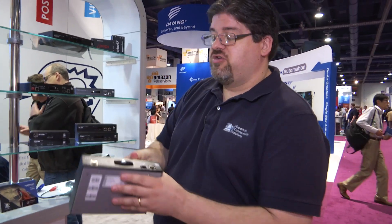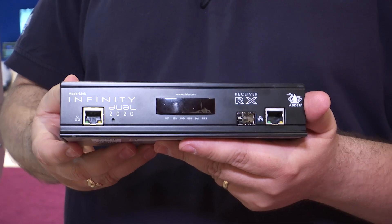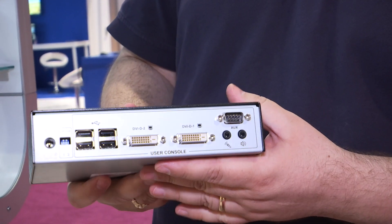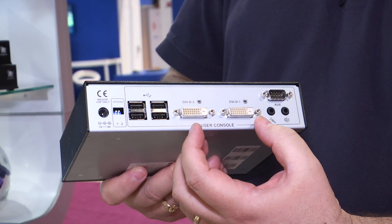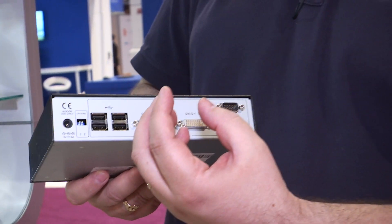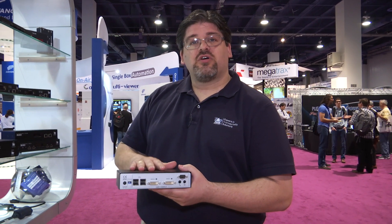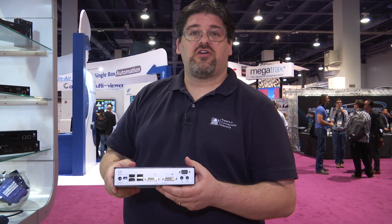The final new product here at this show is a new addition to our Adderlink Infinity range — the Infinity 2020 series. What makes this product different from the existing 2002 series is just a minor design change. The product still supports dual head DVI, but where the older series gave you the ability to support single head dual link resolutions — which was really a subset of the market — we've made this product support only single link, but it's dual head single link. This has reduced the overall cost so people aren't paying for something they don't need, and it's been extremely well received here on the show floor.